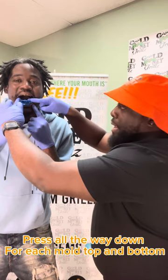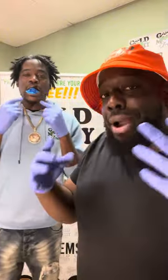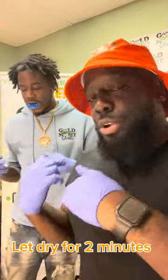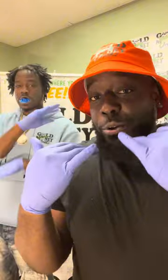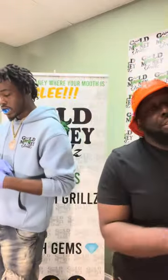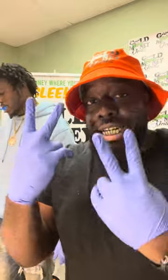Press all the way down and then you can worry about biting — the biting isn't for the impression, it's just to keep the tray still. Now it's in the mouth. You had one minute to mix and now it's got to stay in your mouth for two minutes. Don't chew and don't talk while you've got this in your mouth — keep your mouth straight and closed.